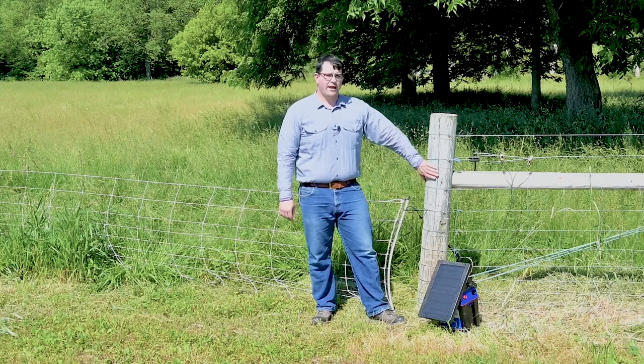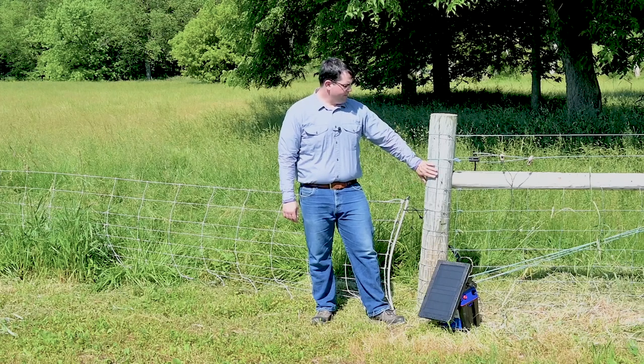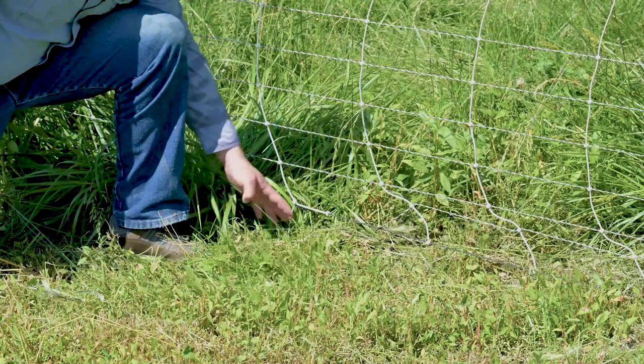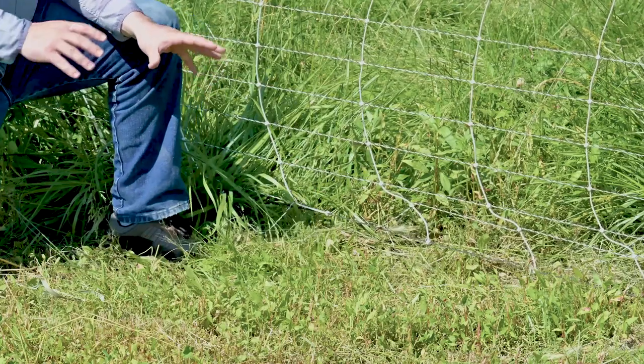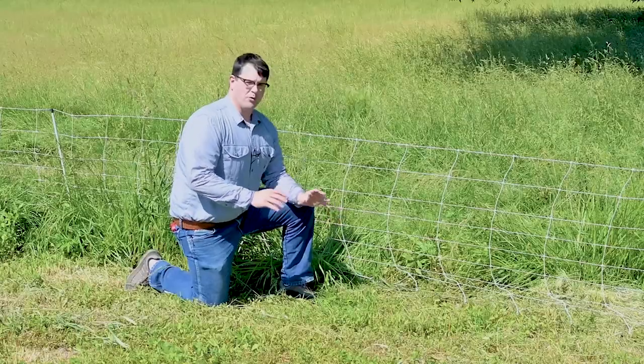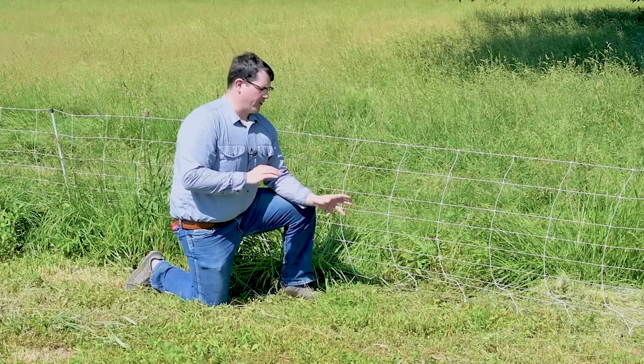Wood posts after a rain — they're a little moist — that acts as a direct short to ground, so double check for that too. Here I have a broken conductor strand that was in contact with the ground. The conductor strand contacting the ground will create a direct short and complete the fence circuit rather than you or an animal completing the circuit.